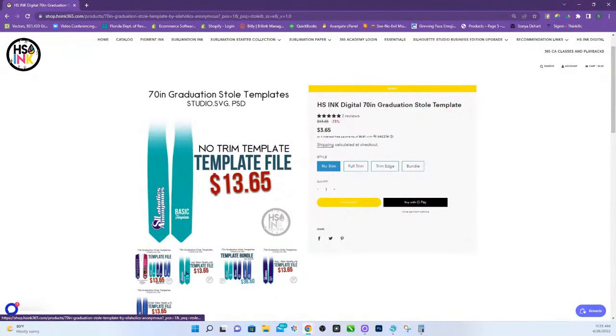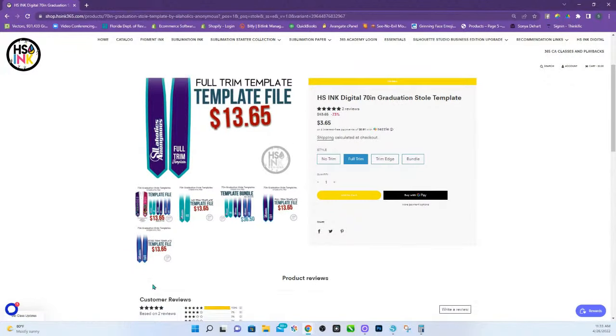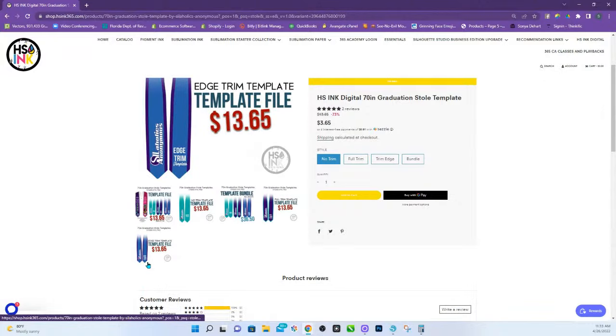Our templates come with just the standard basic one where you're going to flood the whole thing with color. Then you have a full trim, so if you wanted it to have a colored trim all the way around and have it be even around it, you can do that one. And then this one is just the edge, so the bottom part doesn't have that trim — it'll just be the sides.